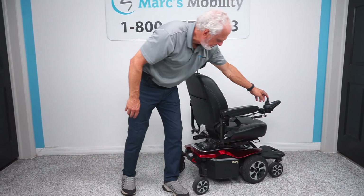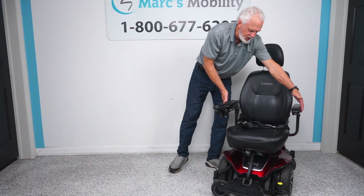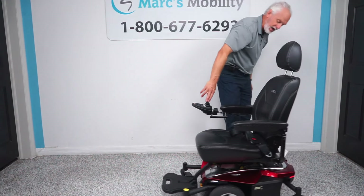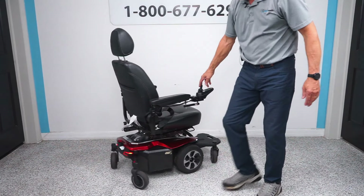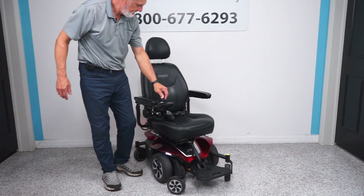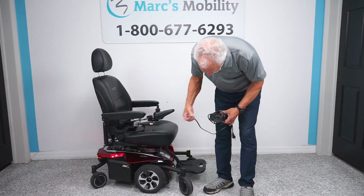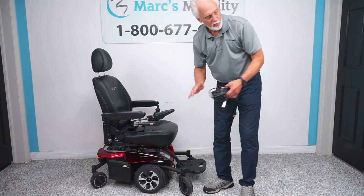The seat on this chair, as I said, is 18 inches, so the total width from side to side is about 24 inches. Also, you have headlights and taillights — you can see the taillights here and you have headlights. So if you have it in the house, it'll light up your hallway. When you charge the batteries in this chair, you take the charger that comes with the chair and plug it right here. As soon as the light goes from orange to green, the charger will stop charging. These are smart chargers — they're not going to overcharge your chair.